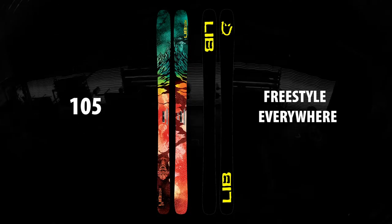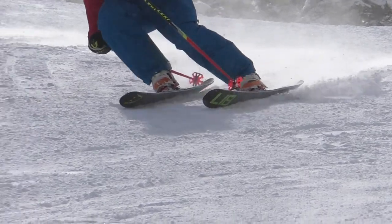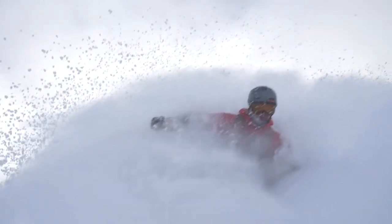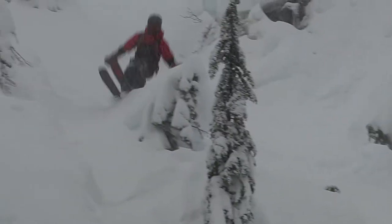The UFO 105 is going to be a really good all-mountain ski for someone that likes to spend equal time skiing powder as they do park, or if you just like one ski for your quiver, this is going to be the one.